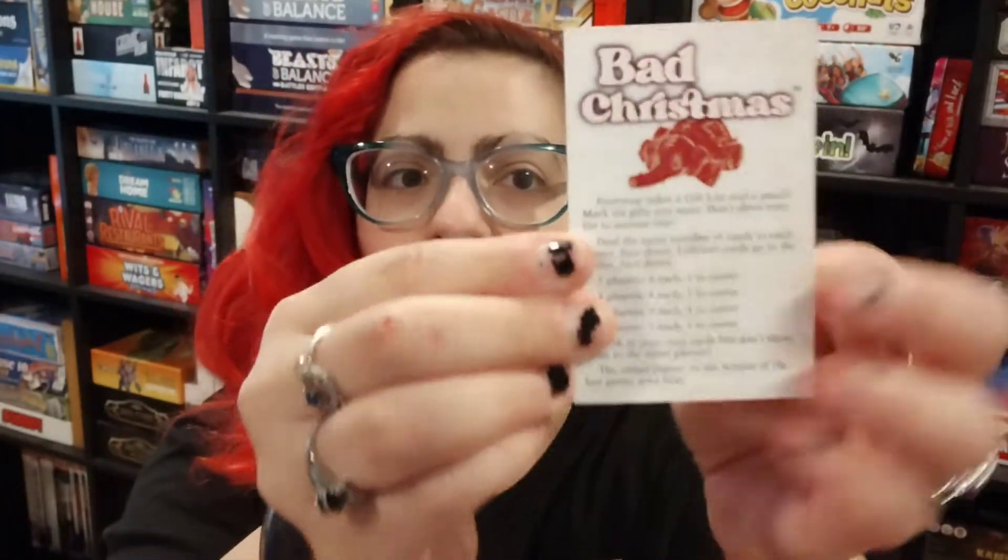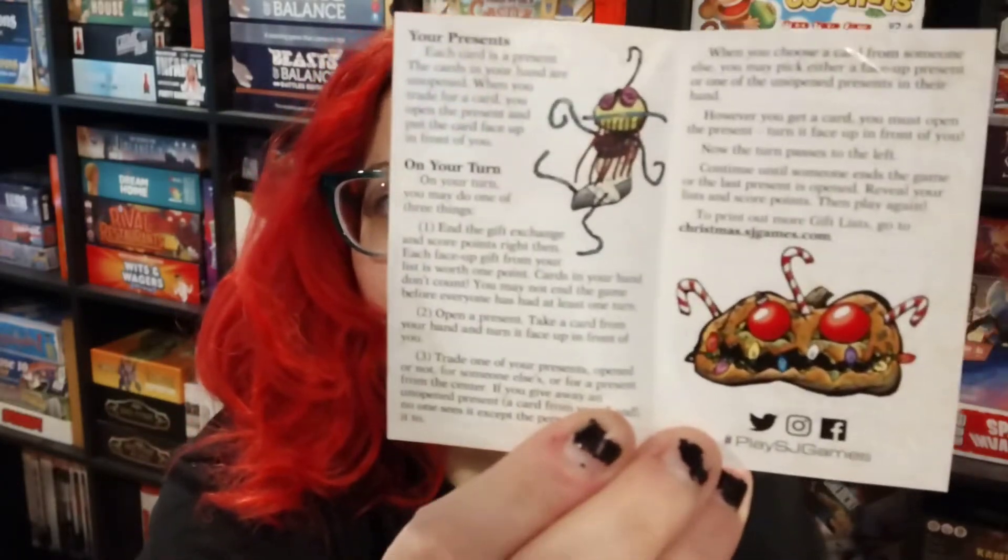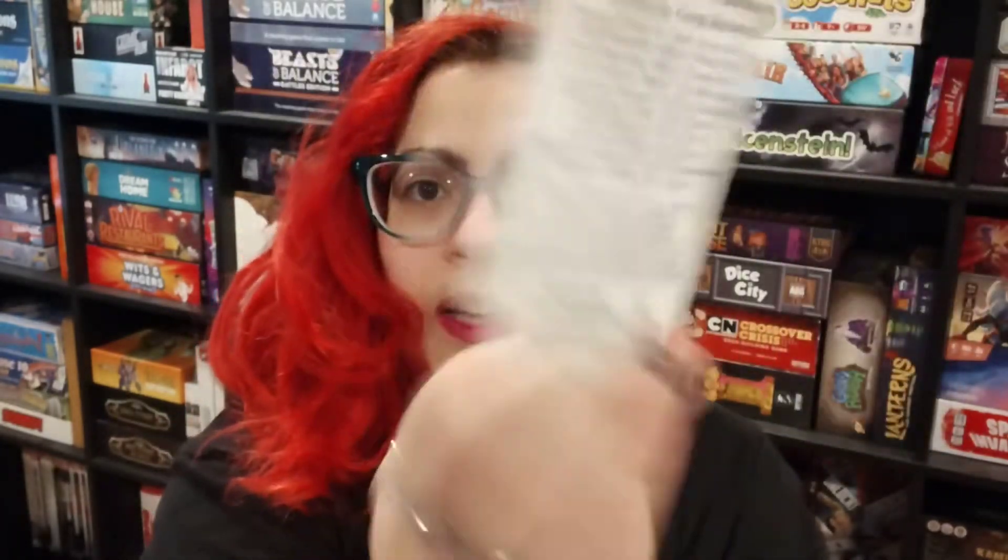And a super tiny rulebook as well for this one — just a little fold-out with some more of that funny silly art. That's a really really short rulebook; should be a pretty quick game as well. This one is three to six players, 10 minutes, and again 14 and up. Some pretty small games for Christmas — those look really cool.